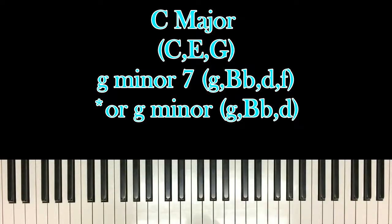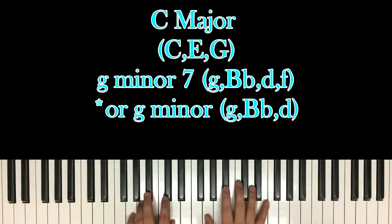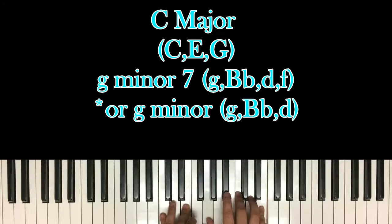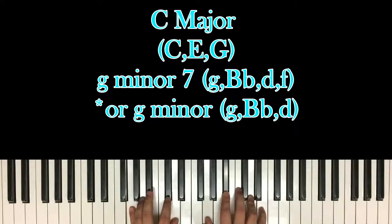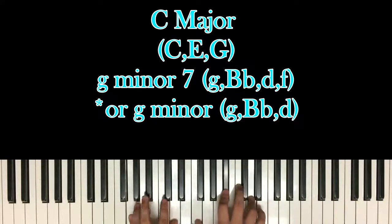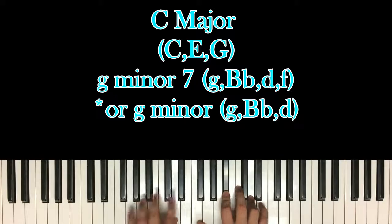Next, you can do this one of two ways. You can either do a G minor 7 chord — if you're doing G minor 7, you're going to have G, B flat, and D in your left with F, B flat, and D in your right. If you don't want to do the G minor 7 chord and just do a regular standard chord, you can either do G minor or B flat major.